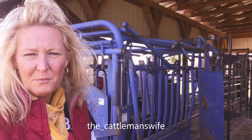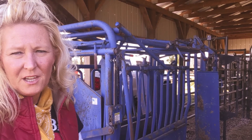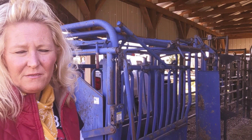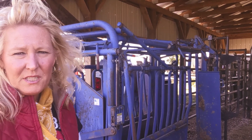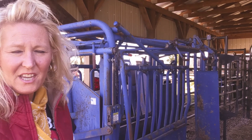So, we're up here at the corral system right now. We're going to freeze-brand some heifers today. This year, we're going to be using a different method. We're going to use liquid nitrogen instead of dry ice. It's something new for us, and we're going to see how it goes.